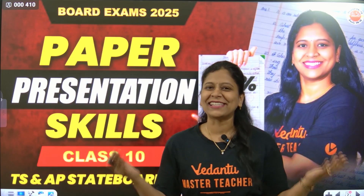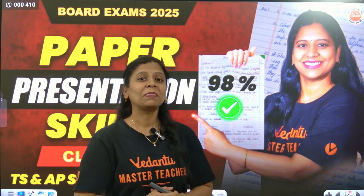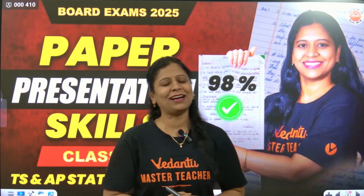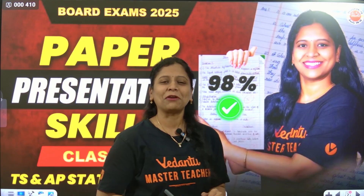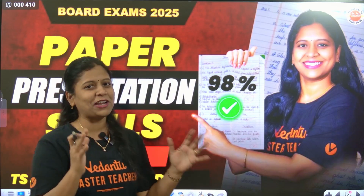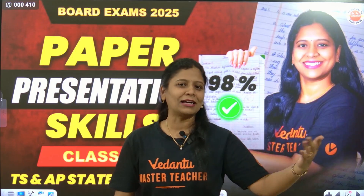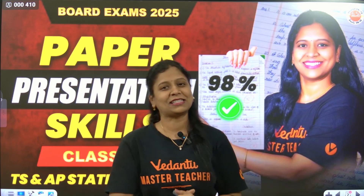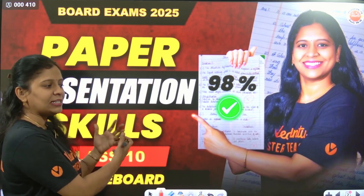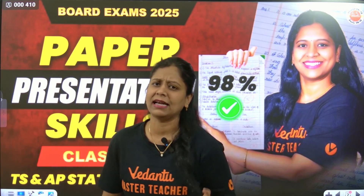Hello, dear bio buddies! Exam preparation might be over for you all, but exam paper presentation is very important. From tomorrow onwards, AP students' board exams — the final 20-25 board exams — start. For TS students, in a couple of days, around the 21st, they start. So what are the paper presentation skills we must have to score full marks?